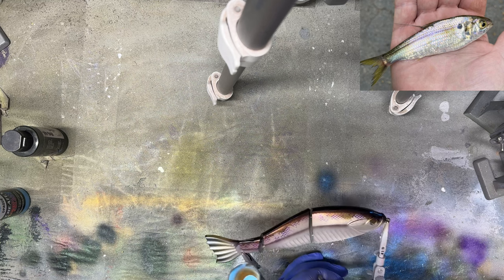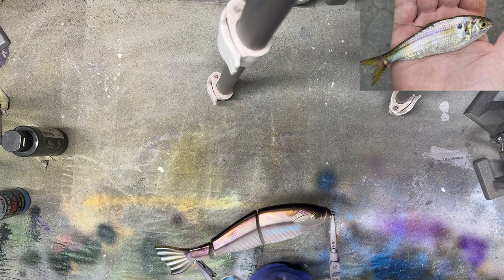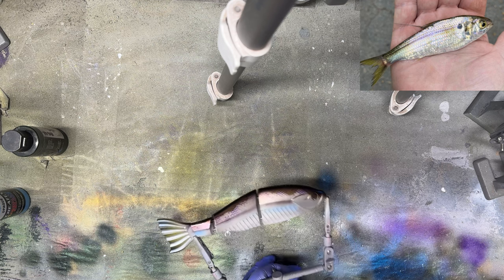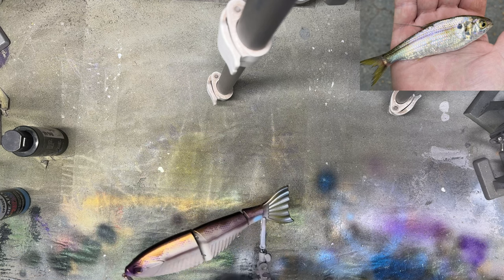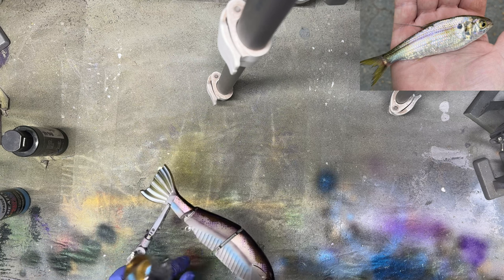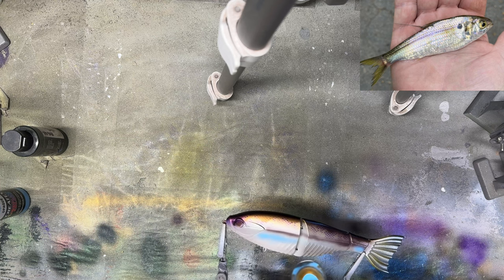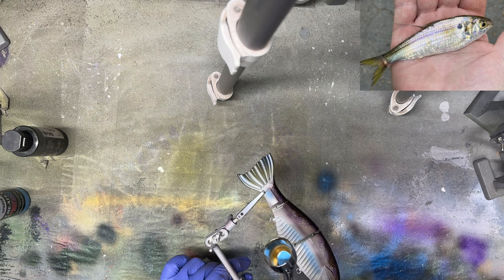Now that we're pretty much finished with our purples — there's a hint of blue in the belly and in the back — I'm going to do some opaque sky blue just right around the gill plates and fade that back, and also underneath this lateral line towards the tail. We're also going to add some metallics, but for now I just want to kind of fade that back so we have a base right there. It is opaque but it's also against a really flashy metallic silver, so we can get away with just a little bit.